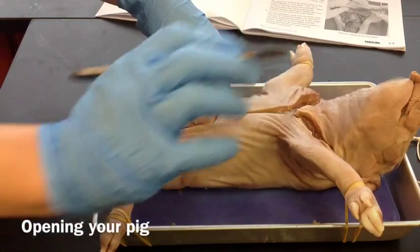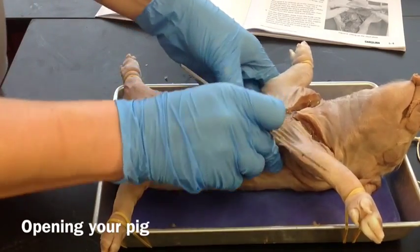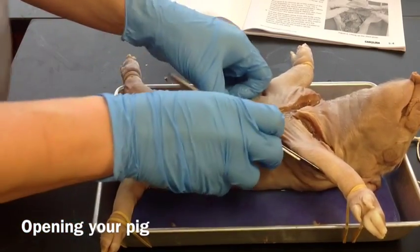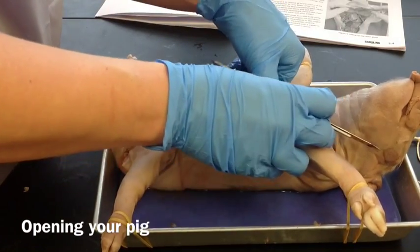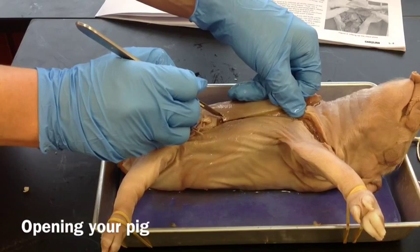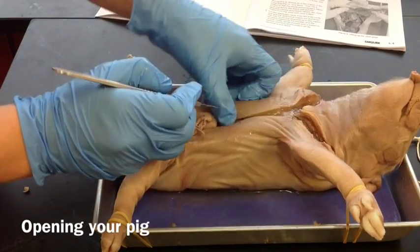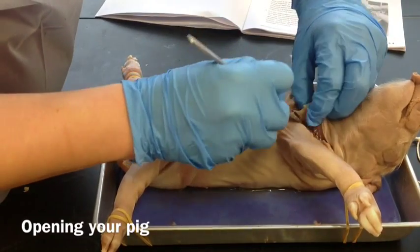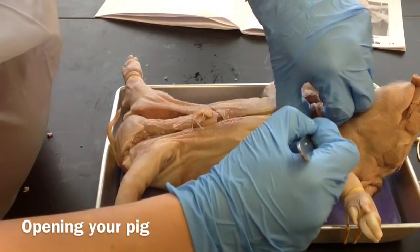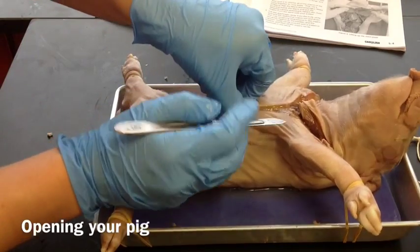Okay, so there's lots of fat and lots of juices as well. We may have to rinse them out after we get him cut open all the way. Now we're going to try to pull back some of this tissue, and we're going to want to cut through all of that tissue there to try to start pulling back to expose the rib cage here at the top.